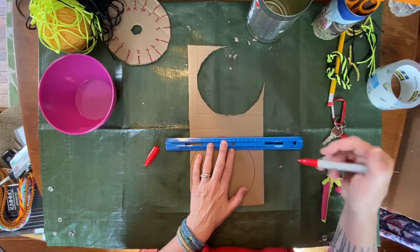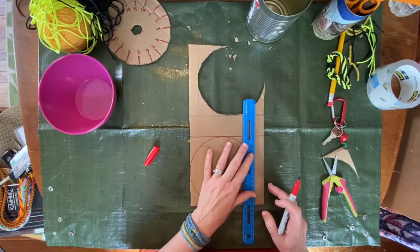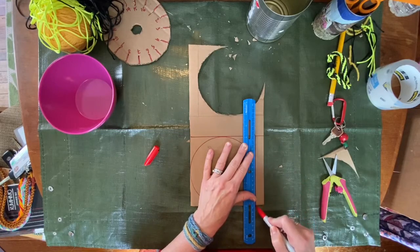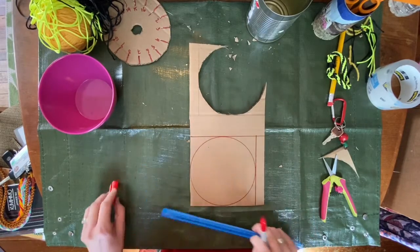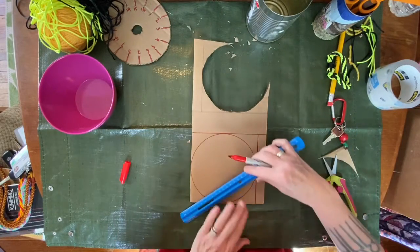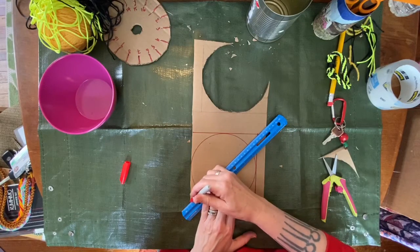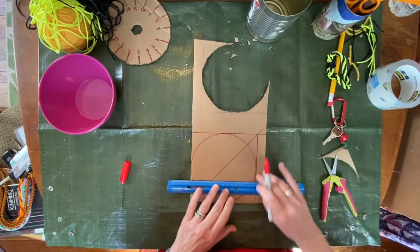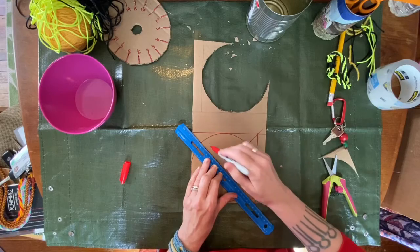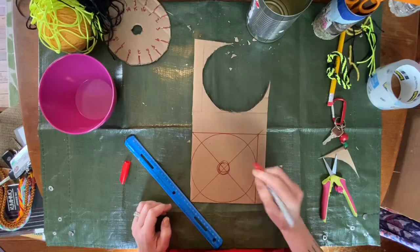The reason why we draw a square is to find the center of the circle. If you cut out the circle and then need to find the center of it, it's really difficult and requires a lot of geometry — easiest to do it this way. So it's a circle in a square. Draw a diagonal between the corners of the square, and there's our center. Cut out your circle.